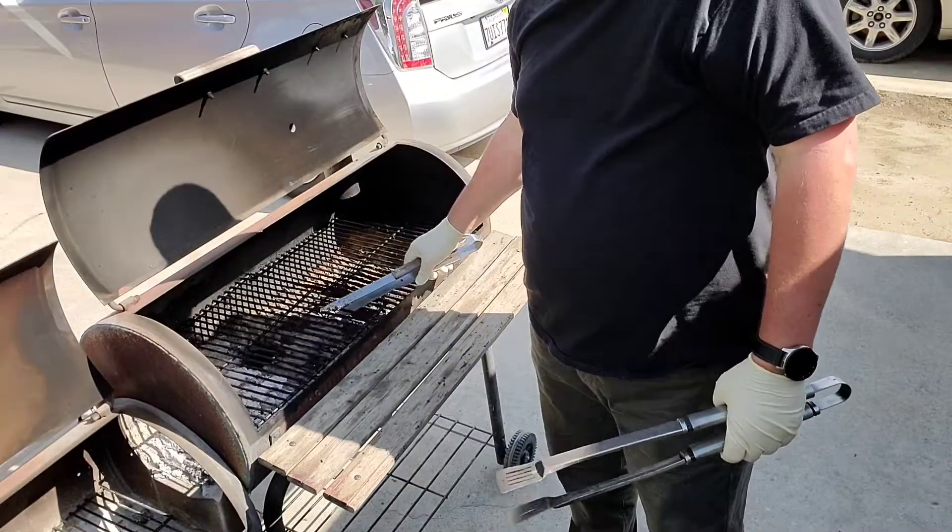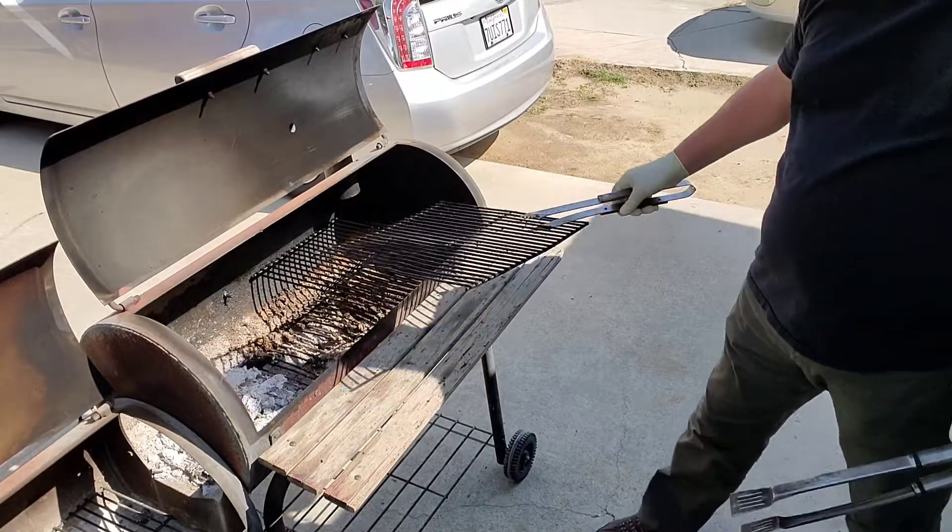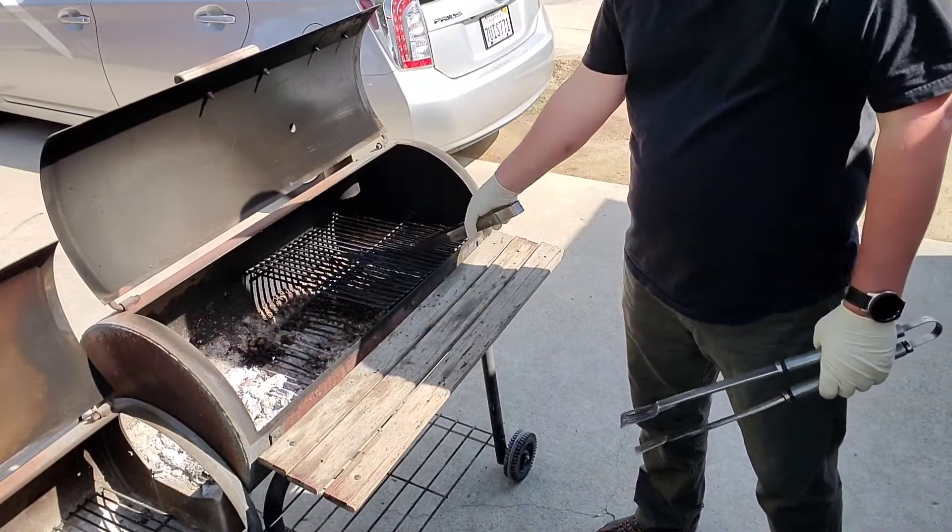We're not going to light it right this minute, but I'm going to get it ready.